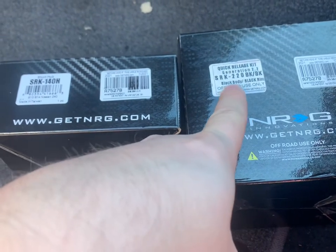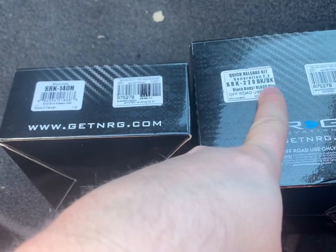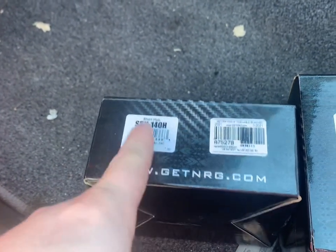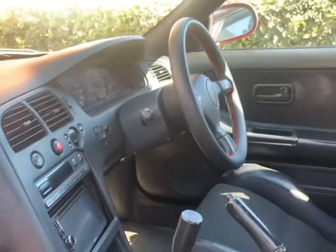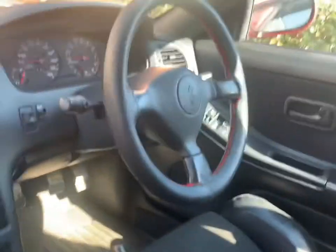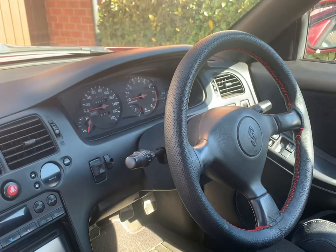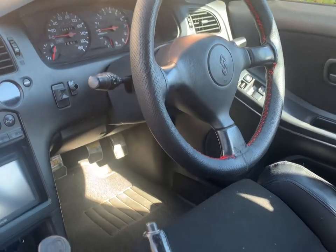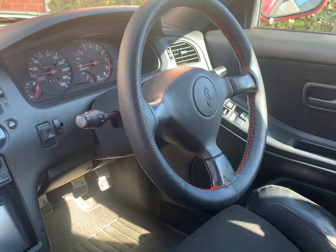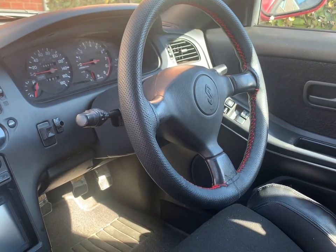For the quick release I've gone for a plain black body and black ring — part number SRK-220BK-BK, black body and black ring. My short hub is an SRK-140H, gone for black all over because I wanted to keep the interior pretty OEM-plus. NRG do a wide variety of different colors and different style quick releases, but that's what we're going for.